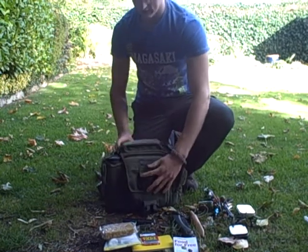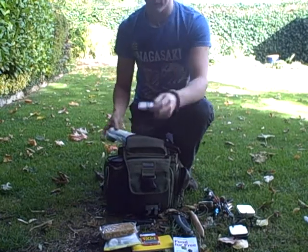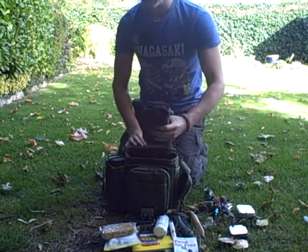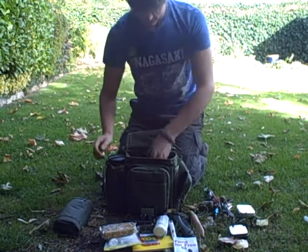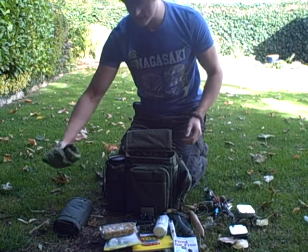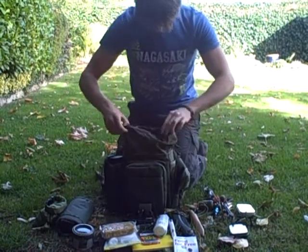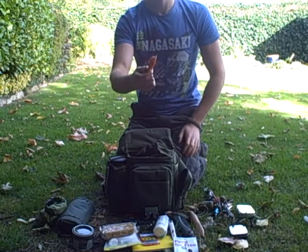Then in this top pouch here I carry some BCB Sterodex hand gel and some toilet paper. Now in the main pouch I have my Military IPK Shelter, all my garlines and Klingon clips and everything like that for the tarp, and a Swedish military gel cooker.